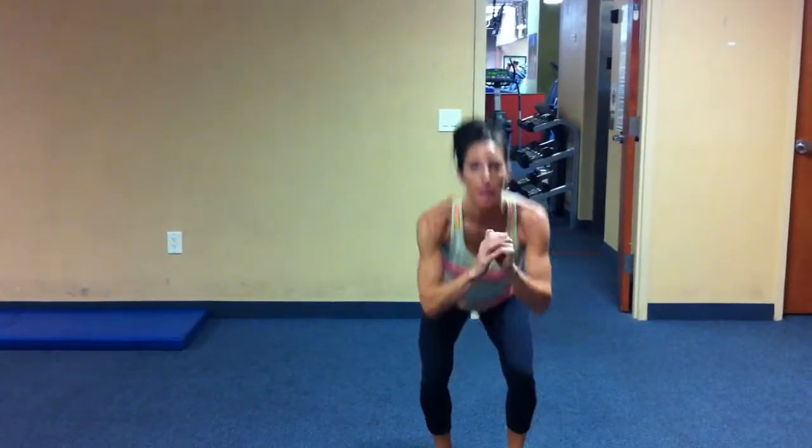Now, beginners, all you need to do is squat, step to the side, squat, step to the side.